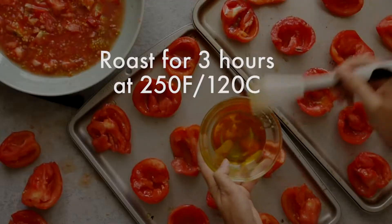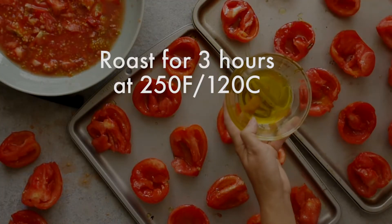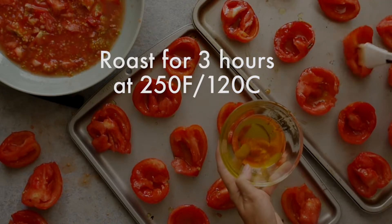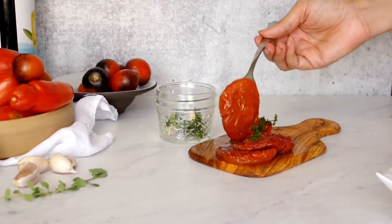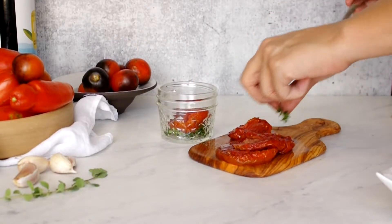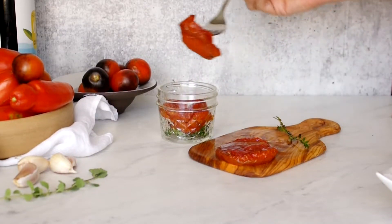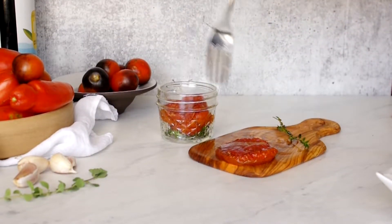Roast them for at least three hours at 250 degrees Fahrenheit or 120 degrees Celsius. Let them cool, ideally in the oven without opening the door, even after you've turned it off — just let them sit in that heat for as long as possible. I want to use these on charcuterie boards and as snacks with olives and spreads, so I want small batches in small jars.